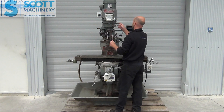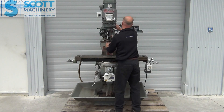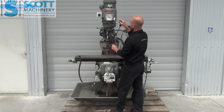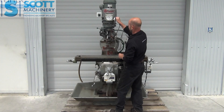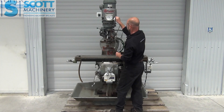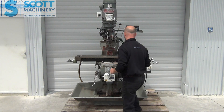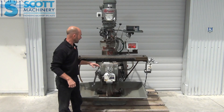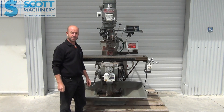I'll put it into low range for you. And that's low range. So that's pretty much it — it's a nice wee mill and it's got those nice features with the feeds and digital readout, all set to go. Bye bye.